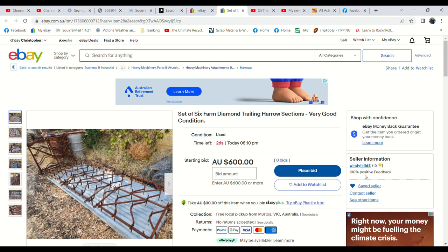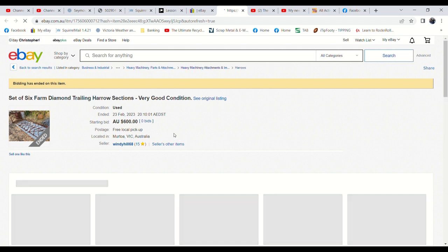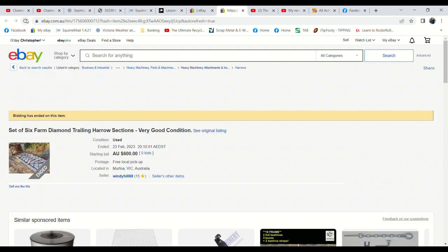There hasn't been much interest in these harrows either, and these are much better harrows — only eight views and one watcher. I'm pretty sure these won't sell. I can get $60 to $70 each for these through the shop, but I'd rather not bring them all back. We might try these on Facebook or in some of the farm machinery groups. Doesn't look like it — no bids. We couldn't get $100 each for them; Dad paid $300 each. But I'll try them on the Facebook farm machinery groups.